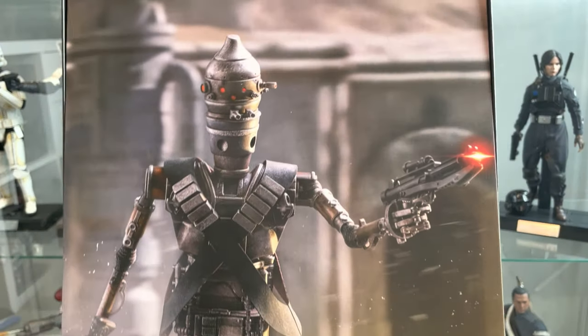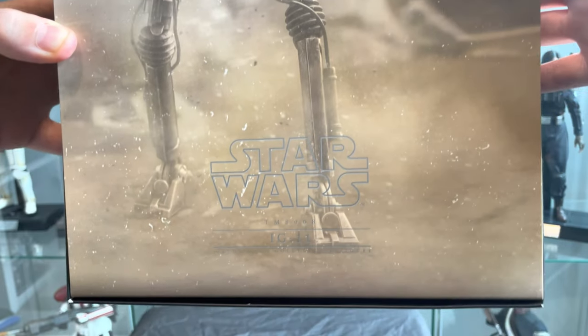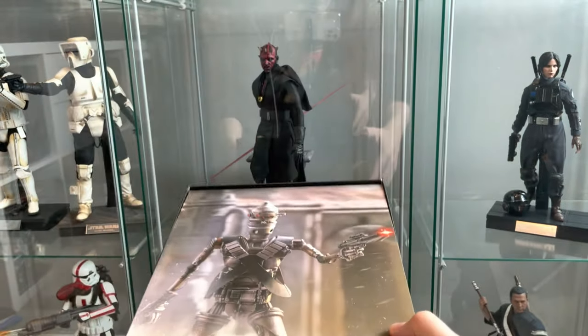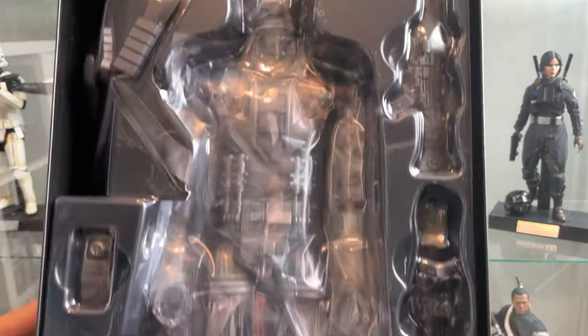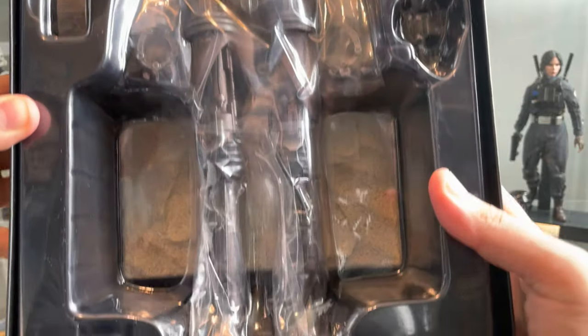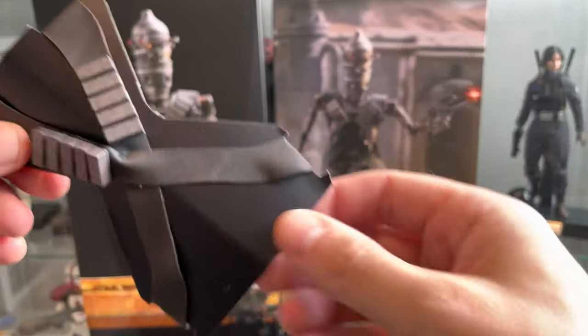And here he is all wrapped up, safe and sound still. Let's get him out of the box. A quick look at the accessories first.